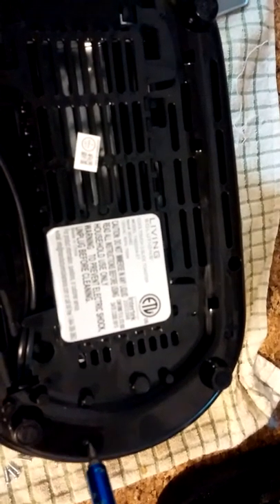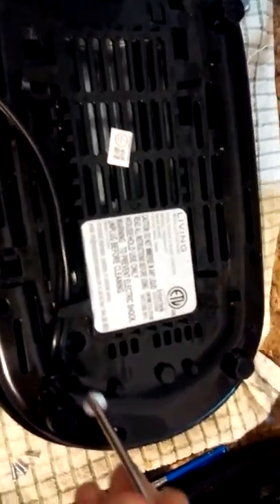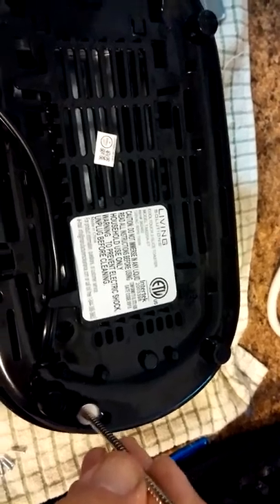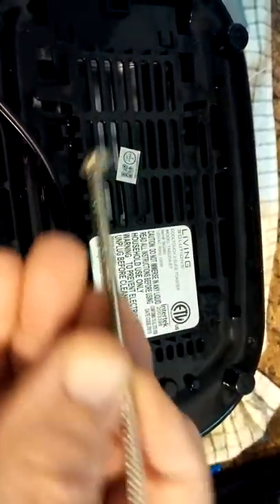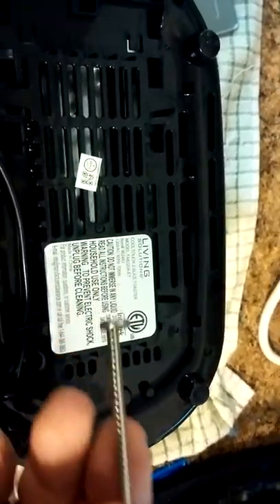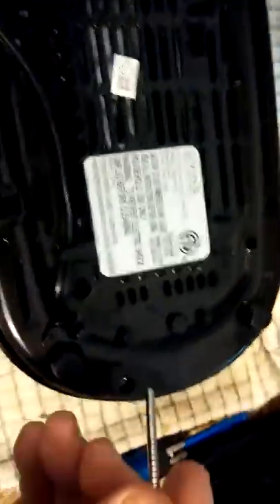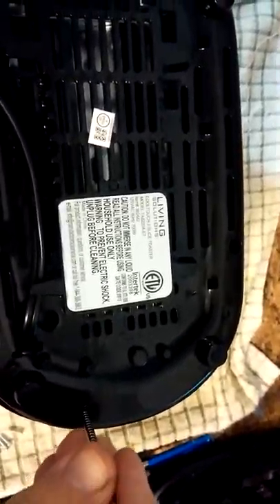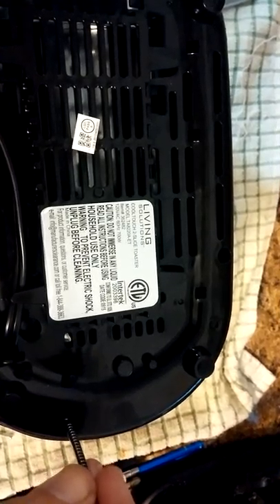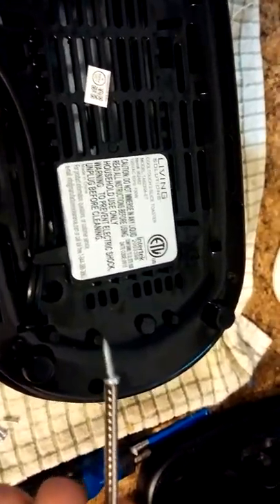It doesn't quite fit, so it helps to have a magnet or twenty. These are just little neodymium magnets. I put them together so I can keep them all together and know where they are. Then you just dip and put in there and pop it out — you've got the screw, easy to come out.